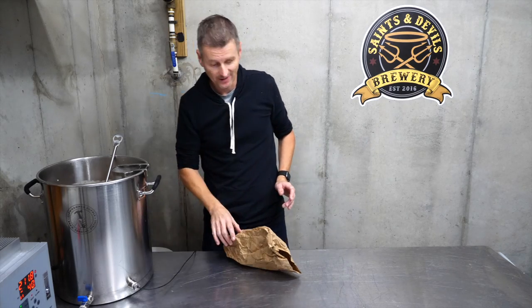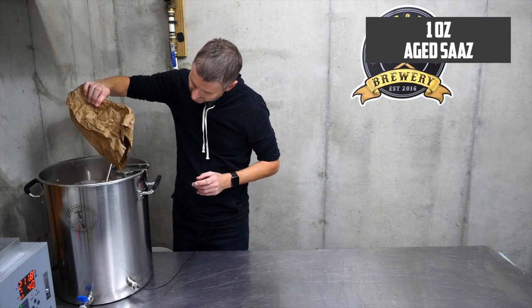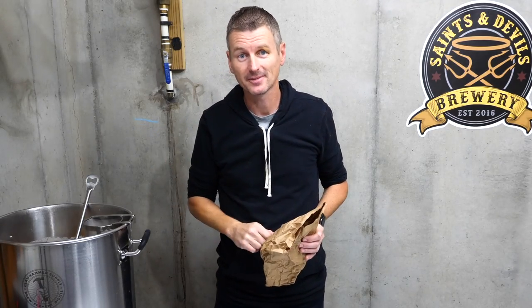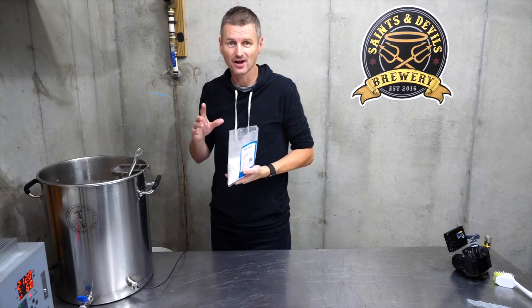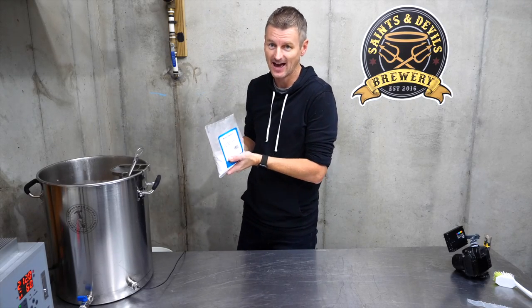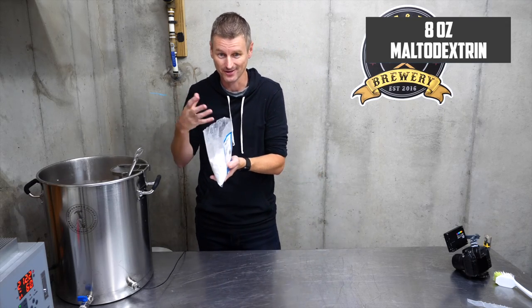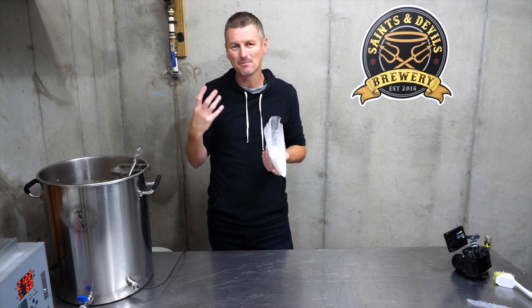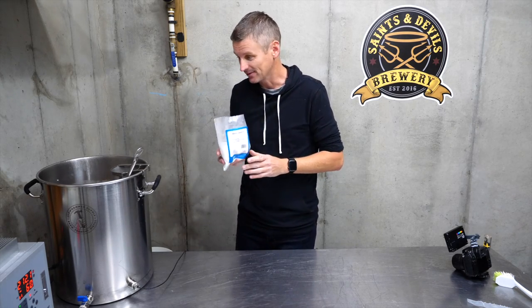Reached a vigorous boil now, so let's add in these hops. Then we're going to maintain the boil for 30 minutes. With five minutes to go, I do have one more ingredient to add in — this is maltodextrin, which is a non-fermentable sugar, so it's not going to be consumed by the yeast. Adding this will just add a little bit more body and an improved mouthfeel to the beer. I'm adding in half a pound.